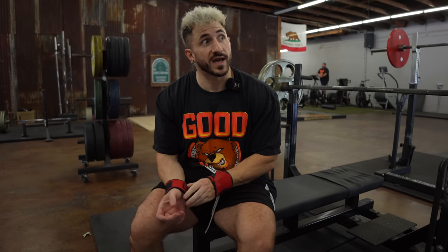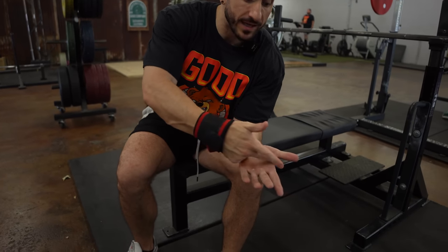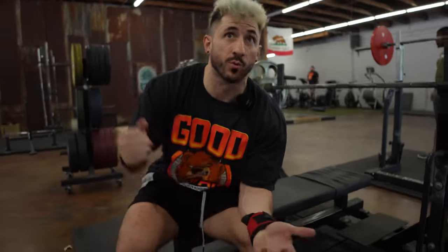The grip matters less than where you're placing the bar. I think the high bar/low bar conversation is overrated. With the bulldog grip, the bar path runs more along the inside of your thumb. However, unless you're a veteran lifter, rotating your hands that way can cause your shoulders to flare — putting a lot of pressure on your delts and elbows and messing up your range of motion.